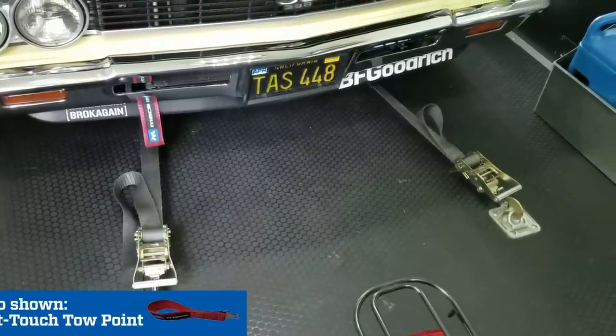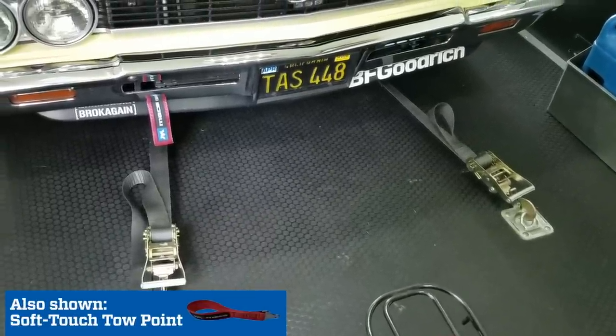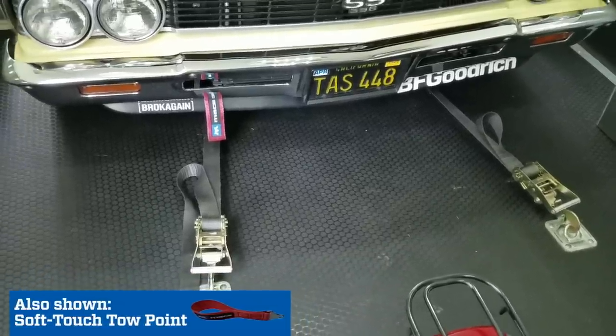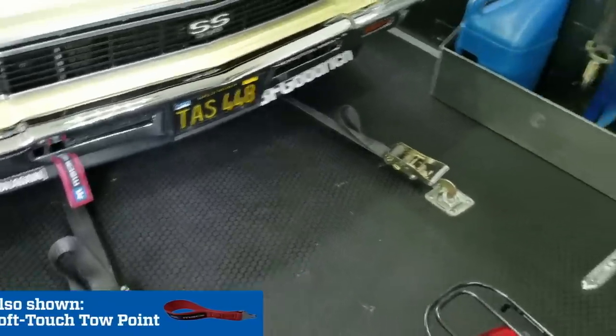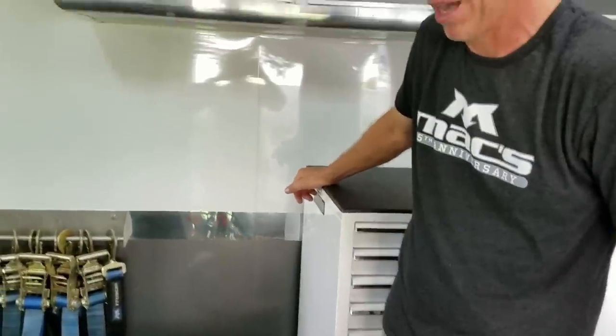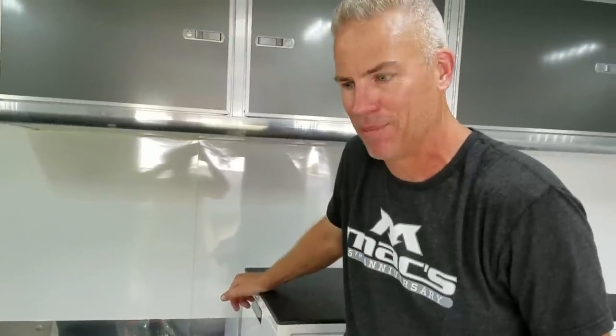We've been using nothing but Max products. We were lucky enough to find them when we got our first enclosed car trailer back in 2005, and have had nothing but their products ever since. I always check the straps just for peace of mind, but I've never had one come loose and we've never had one fail. Highly recommend their products.